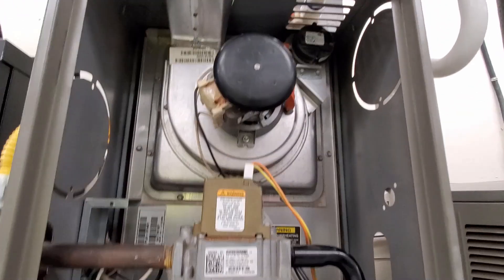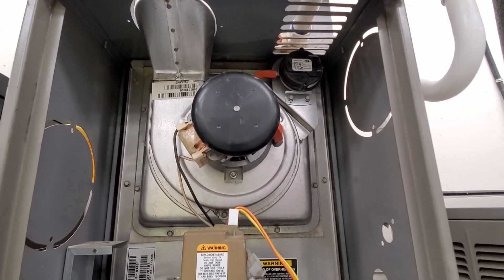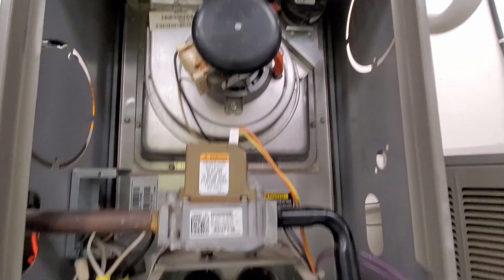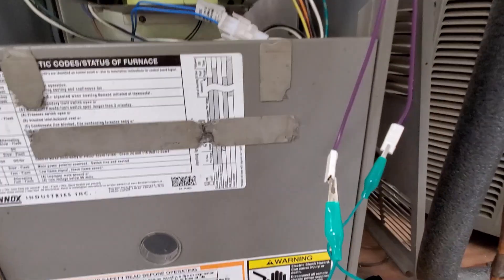Because we had it jumped out, we could prove really quickly that we could run the furnace without the pressure switch for a few minutes. But once it runs through a cycle, it will not start again unless you open the jumper.